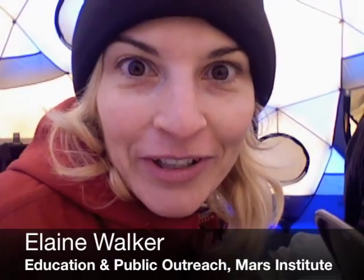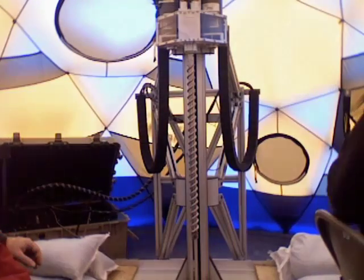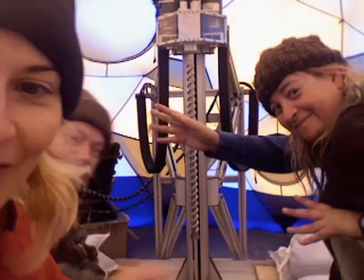We're here for the continuation of the saga of the Crux drill. We've got doctors Brian Glass and Sarah Thompson, and they're going to tell us all about it.